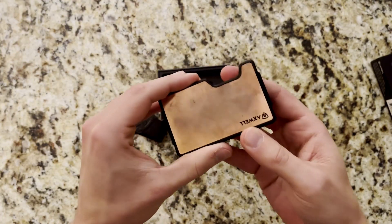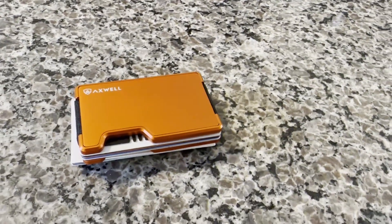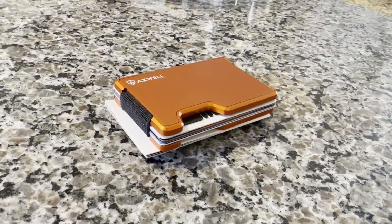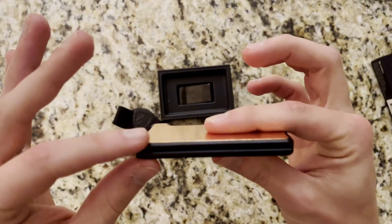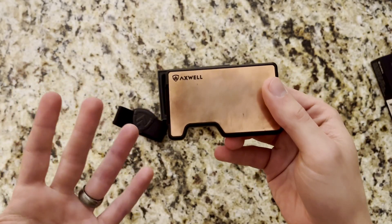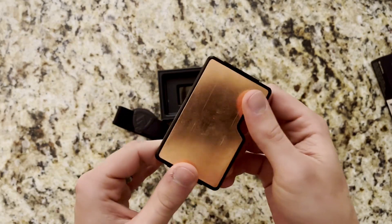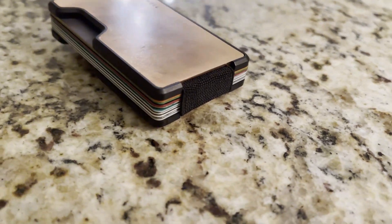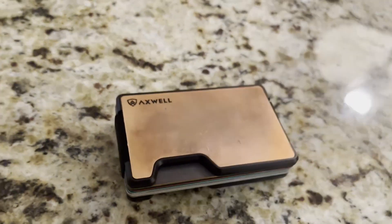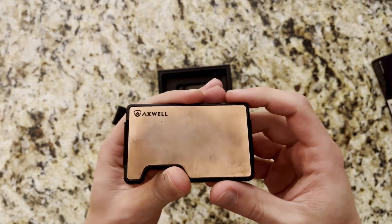Going into a couple of features: of course these metals on the outside are all RFID blocking, both with the outer plate and the inner plate. Most of these EDC wallets have RFID blocking, and the Axwell wallets are no exception. These are pretty slim wallets overall — they can hold 1 to 12 credit cards, which will vary the thickness. But compared to a normal bifold or trifold, they are definitely a lot slimmer and sleeker. I hated having that bulky lump of a wallet in my pocket, and these things will change your life once you switch.